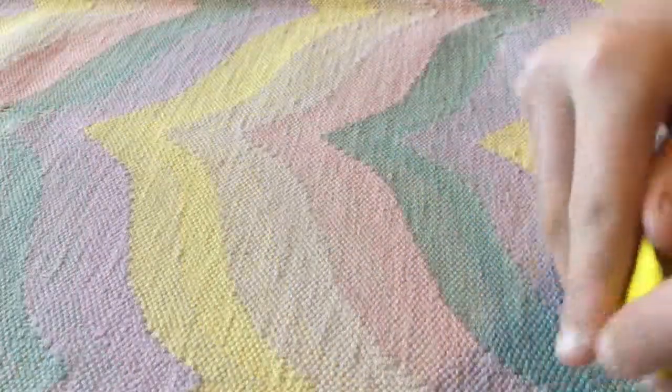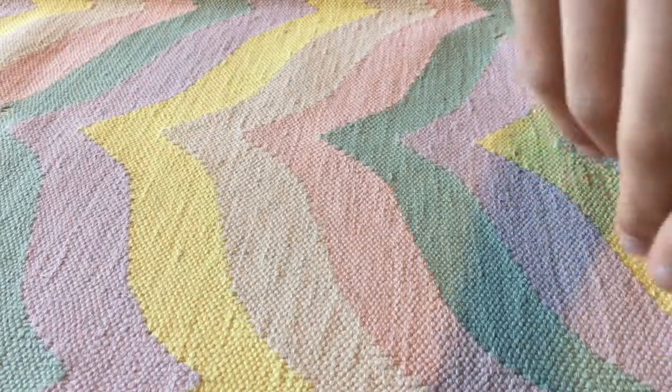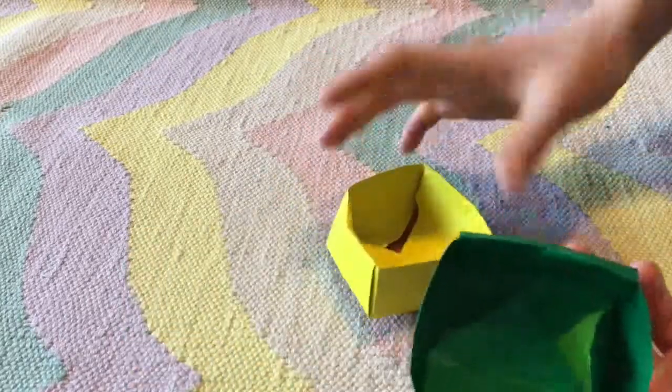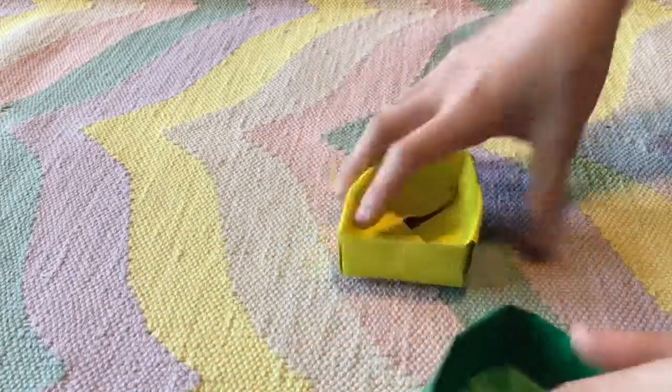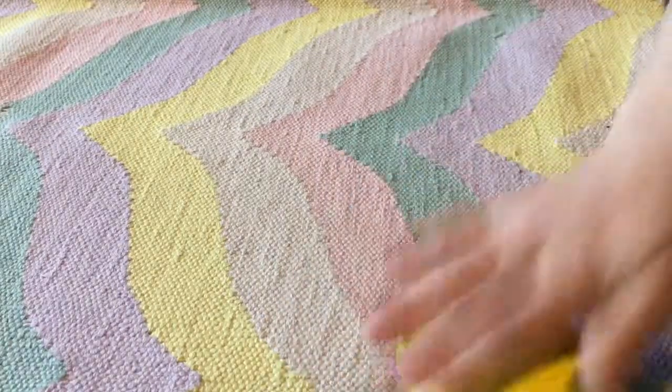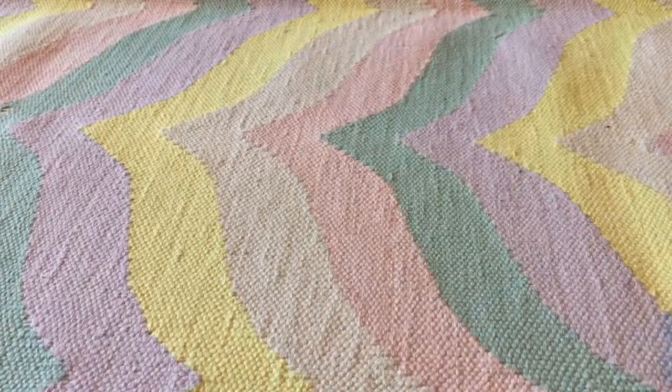Now I have my lid. It is almost exactly like my box. Now I'm going to hold my box out like this, and I'm going to take my lid and put it over. Now I have my lid on my box.